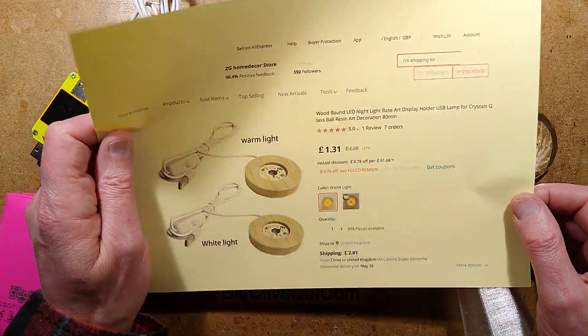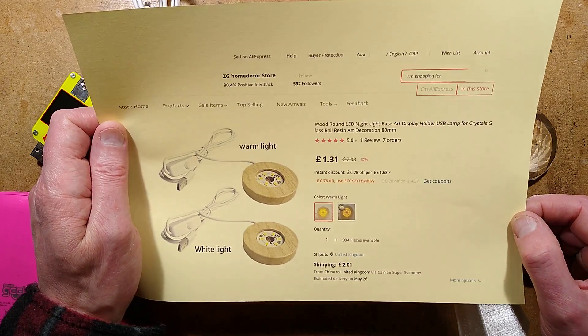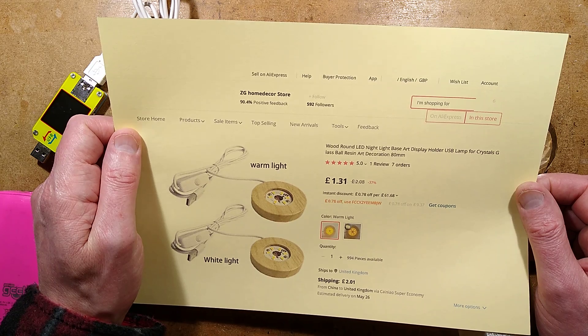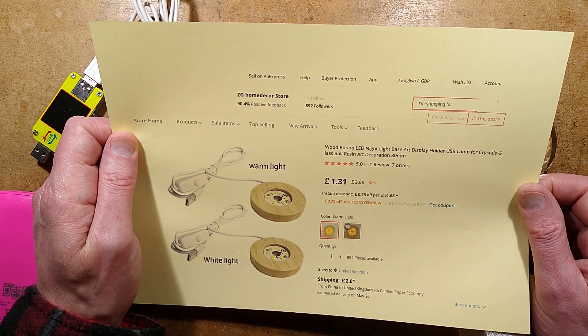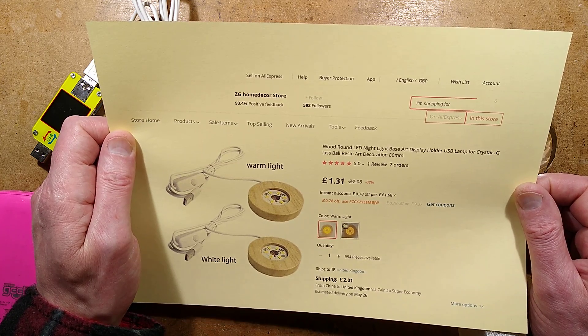The listing says — the seller for the first listing that came up when I typed in 'USB wood LED' — it's the ZG home decor store, and it says: wood round LED nightlight base art display, holder USB lamp for crystals, glass ball resin art decoration.